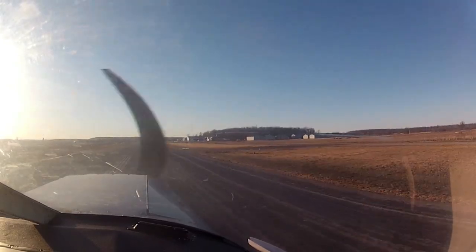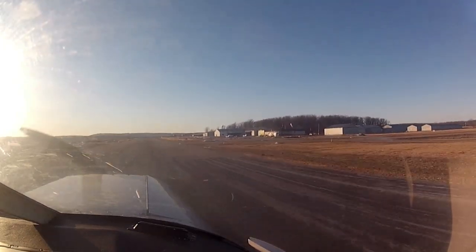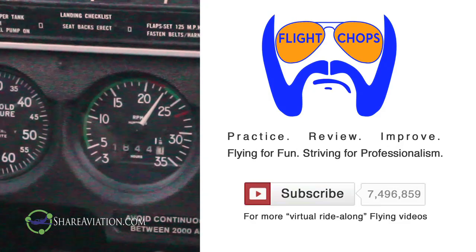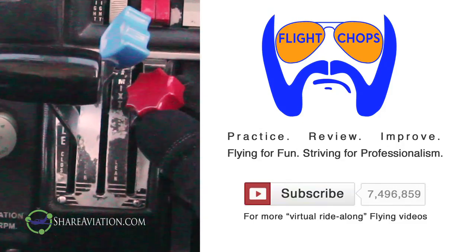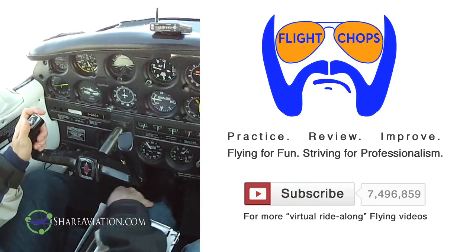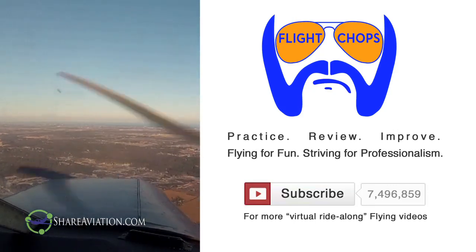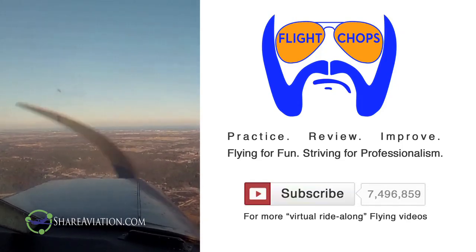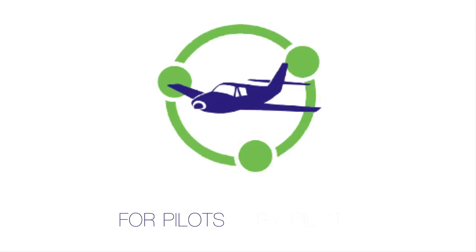I know there are a lot of different schools of thought on leaning. I'm starting to sound like an instructor, so let me be clear — I'm not an instructor. I'm just a private pilot doing my best to stay current and learn. I'd love to see anybody else's thoughts in the comments. Thanks for watching, and to all the new subscribers, thanks for stopping by. Please check out some of my older videos. I'm not monetizing — I share for the love of flying and giving back to this awesome aviation community that has helped me so much on my journey to get better as a pilot. For more virtual ride-along flying videos, please subscribe and keep your flight chops sharp. Share your aviation.